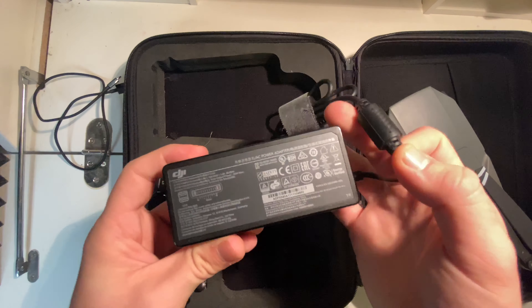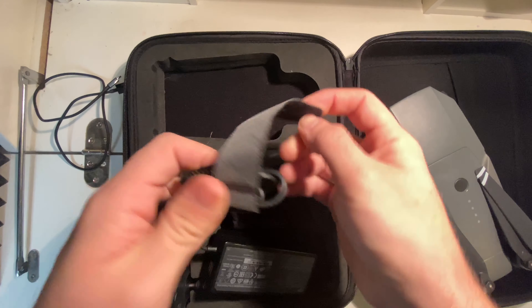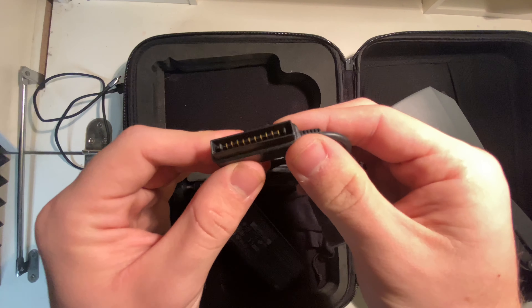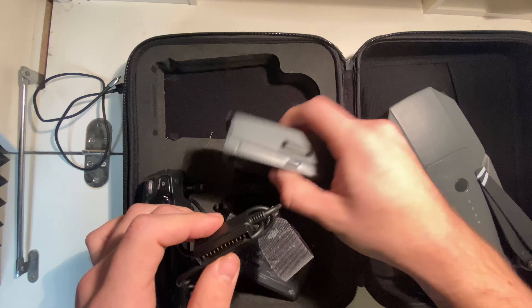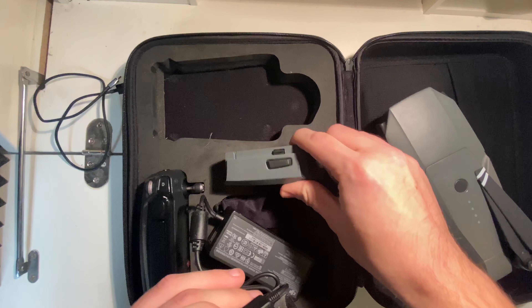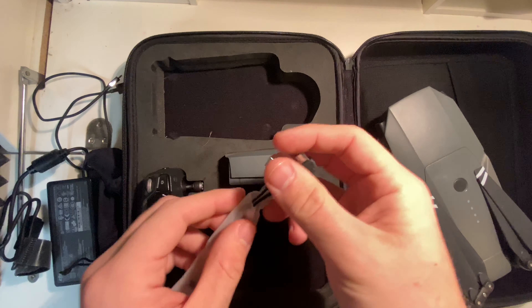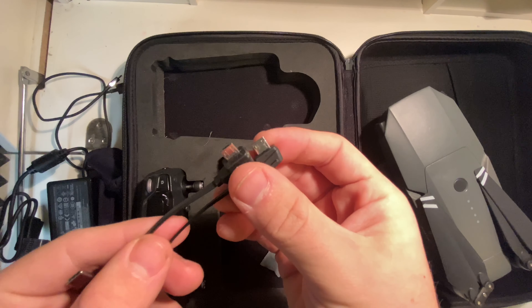We have the normal charger for it. I like these little DJI straps attached to them — there's a little bit of wear on this one but it's used and that's normal. You've got your connector which will charge your batteries. We also got two connectors for your Android phone, so they will fit any phone you have.